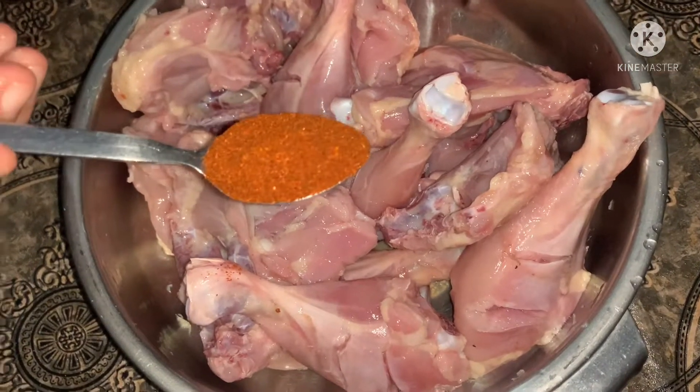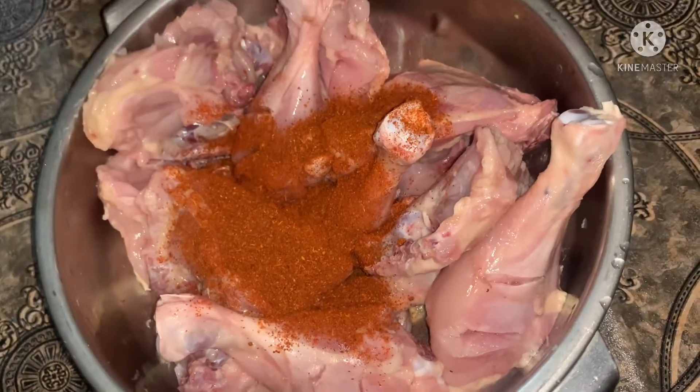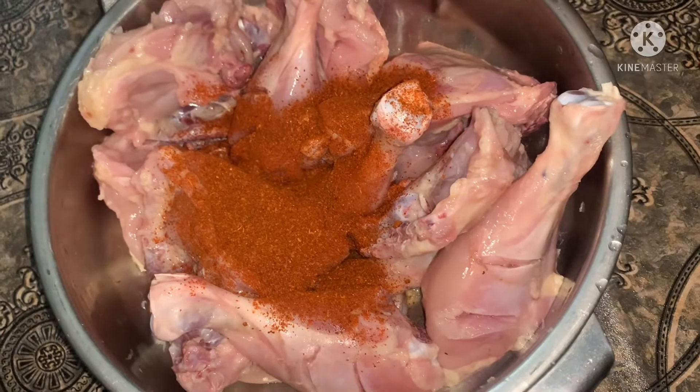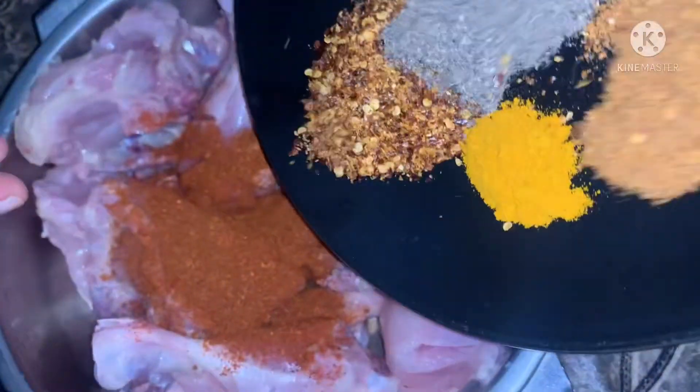This is the red color. This is the color of the fish. I will add all the ingredients in the pan.